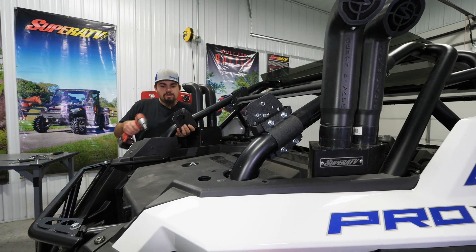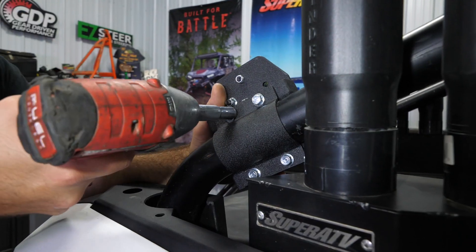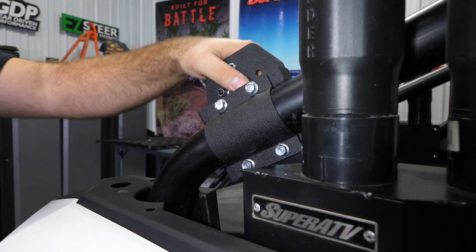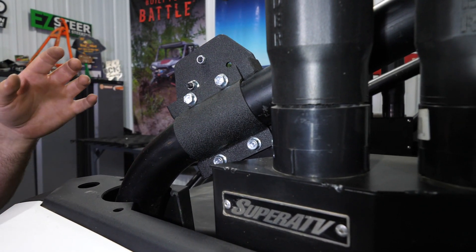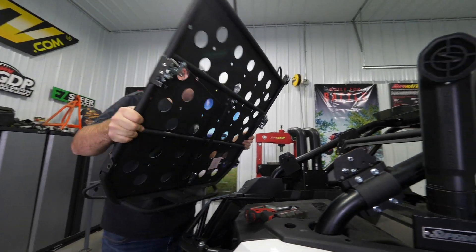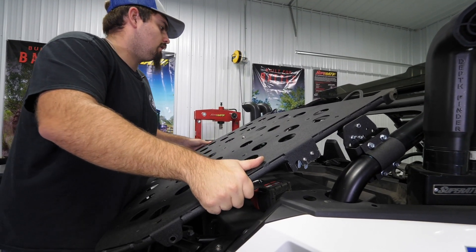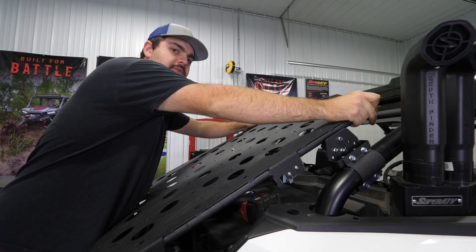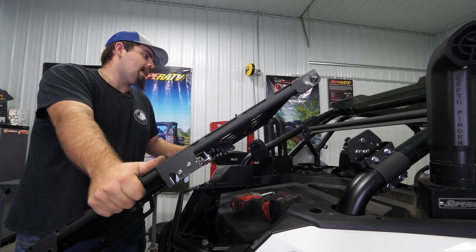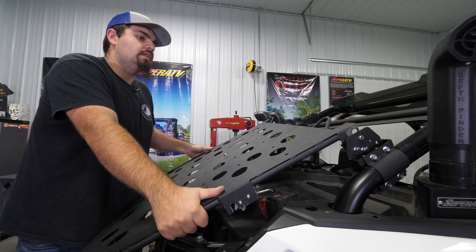Now we want to go through and snug our hardware down just a little bit. We just want to make sure it's not going to move around on us, because if it starts to move around we're going to have some issues getting it installed. We're going to snug our hardware on the bottom as well as on the top, and we want to make sure that we're still lined up. Now we're going to take the bed system — as you can see we have these tabs on the back of it, and we're going to line those up with the brackets on the crossbar and line up our latches.